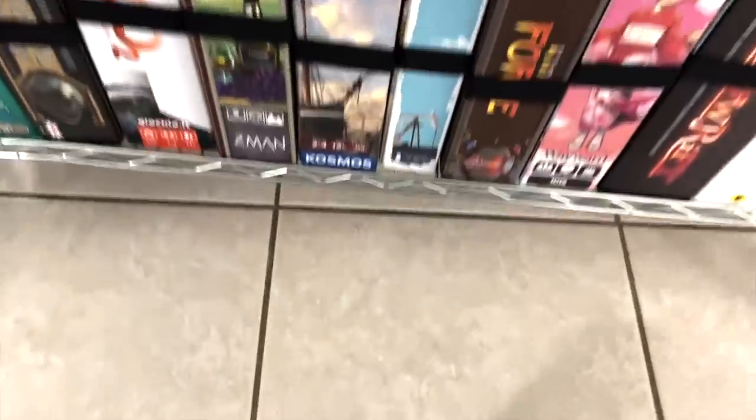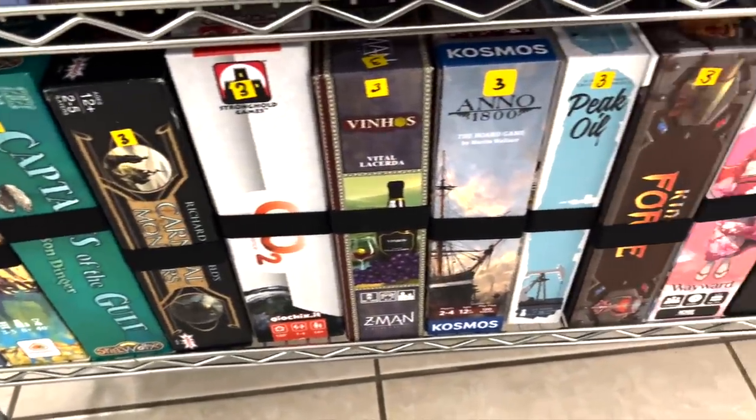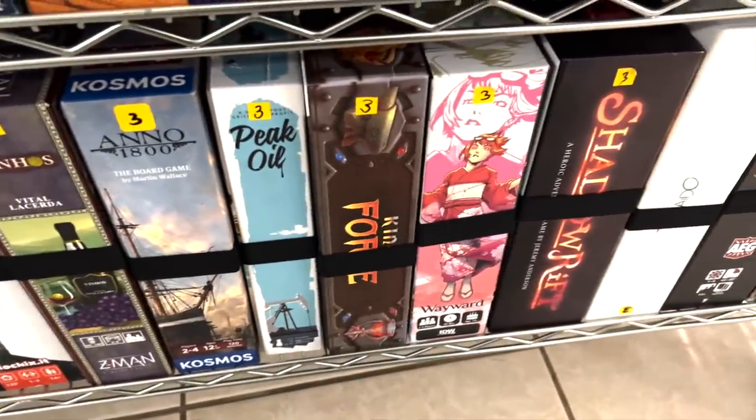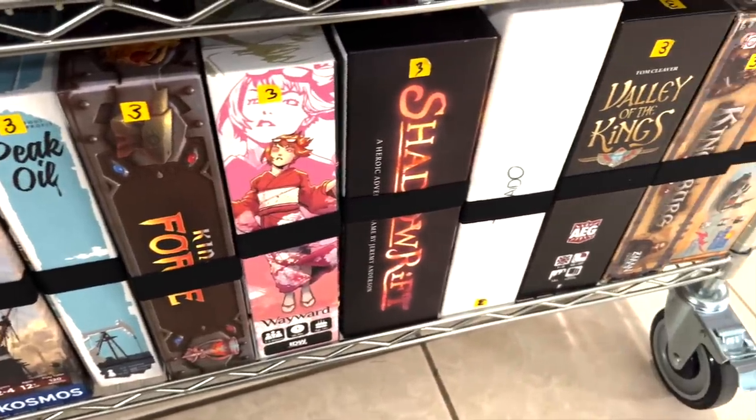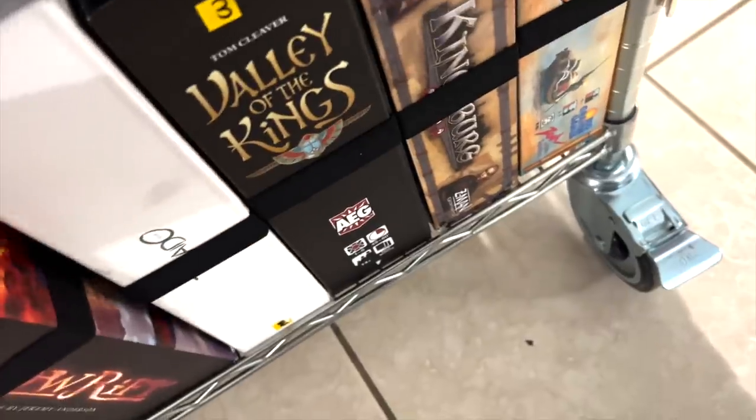Hibachi is going in the library — it's a lighter game. So we're going to look down here. Some of these are probably coming out of the library. Wayward, Shadow Rift — Shadow Rift's coming out. Unfortunately, no one really ever plays Shadow Rift. So Hibachi will take its spot.